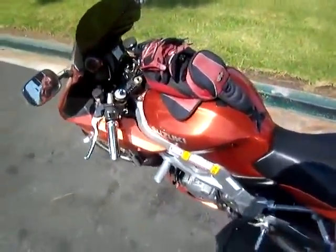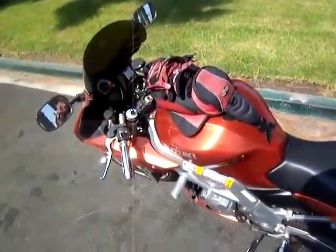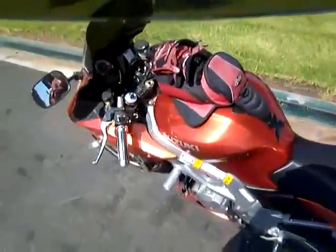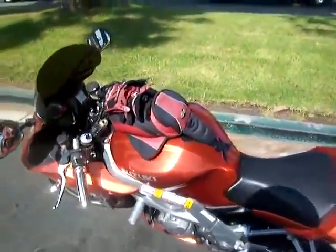Hey folks, this is Shock. We're going to do a video on how to ride a motorcycle, but also this is an update on Nephilim Free. He wanted me to let all of you know that he sends his love and that his computer crashed. So let me talk to you about him first and let's put this camera in the helmet real quick. And then I'm going to show you how to ride a motorcycle also. We'll give you a little bonus video.